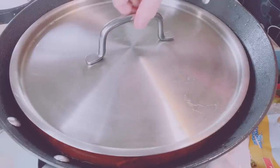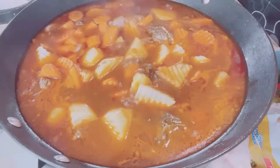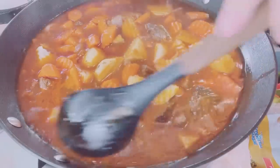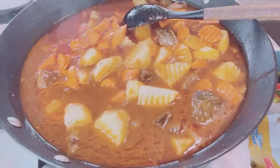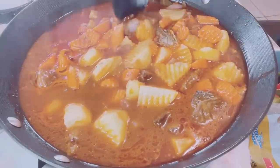Let it simmer for 15 minutes, or until all the vegetables are soft and fork tender.